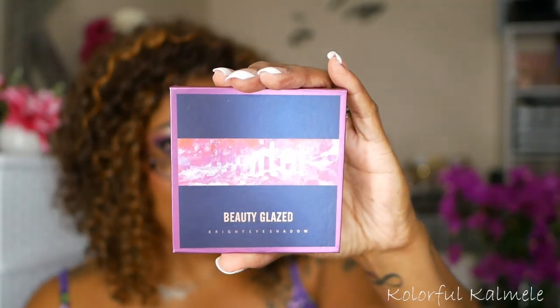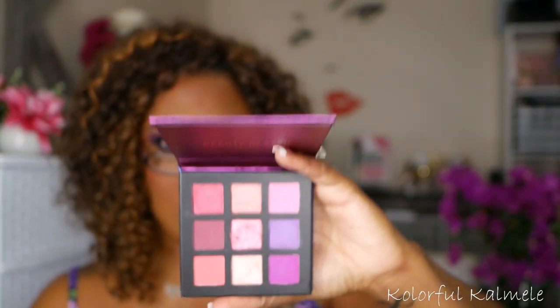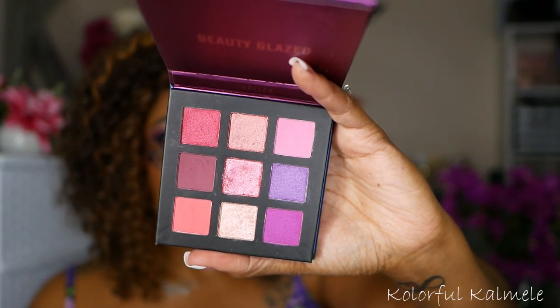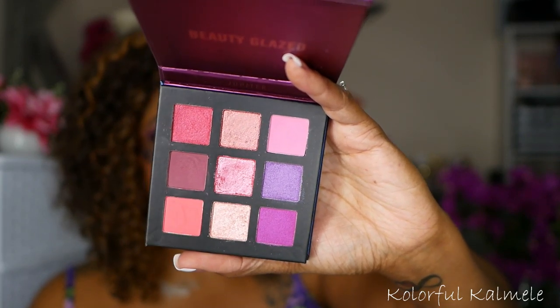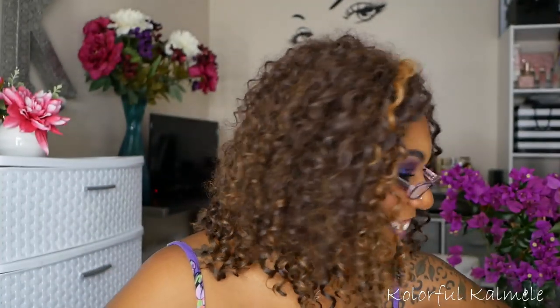Next I have a palette from Beauty Glaze — this is the Jupiter palette. Very pretty packaging. Once again, pretty purples and burgundies mixed together that will definitely create a beautiful purple eyelid. I still have yet to try this one out.